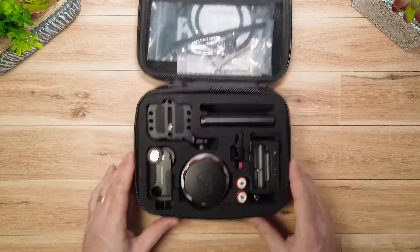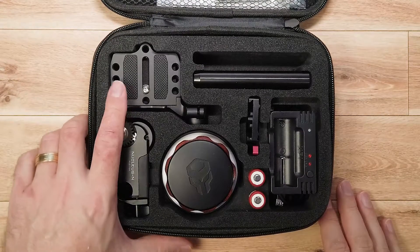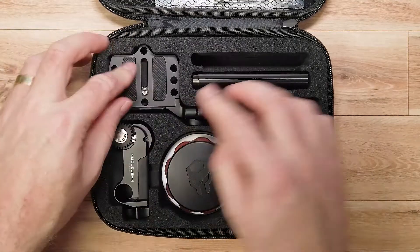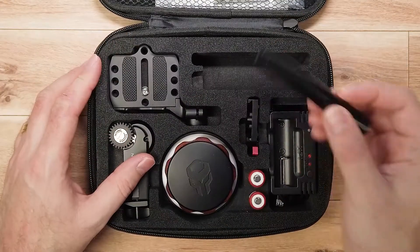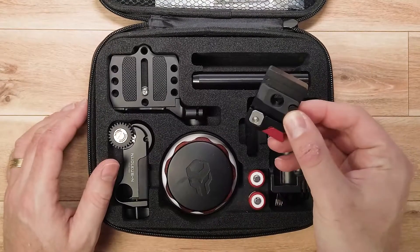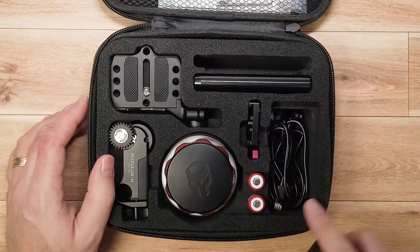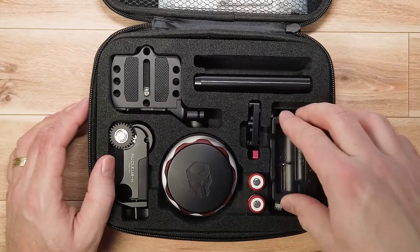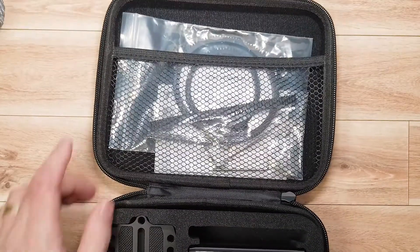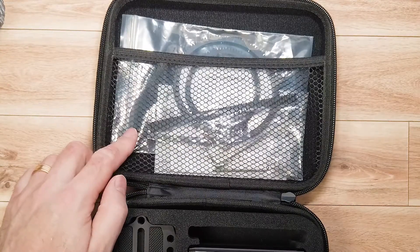This is the kit and here's what comes with it. Here is the wireless follow focus motor, the base plate, the hand wheel attachment adapter for the Zhiyun Crane 1, a 15 by 100 millimeter black aluminum rod, a hand wheel adapter plate for the Ronin S or G2X, a battery charger for the hand wheel controller. Here you will find all the cables, the batteries for the hand wheel controller, the hand wheel controller itself, all the allen keys, the manuals, and follow focus gear rings.